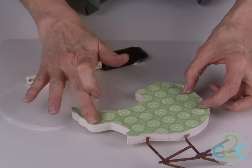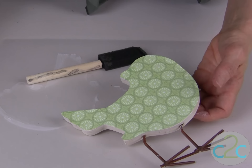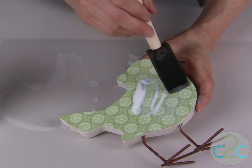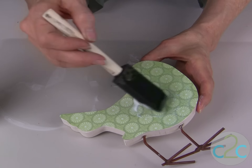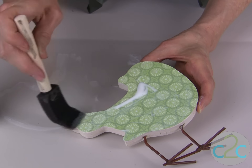Lay it down and you can use your fingers just to press out any air bubbles, and then apply another coat of the Aleene's decoupage over the top. You are going to repeat this on both sides.